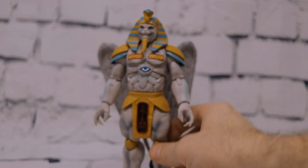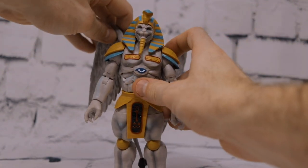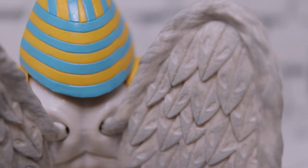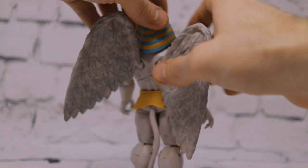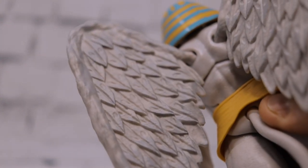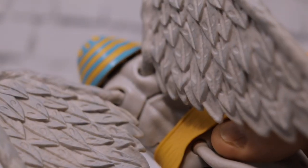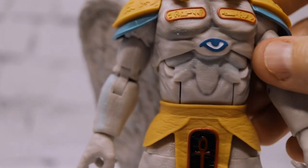He has quite a bit of articulation, which is great for this $29.99 premium price point. He has removable wings on the back with horizontal hinges, so you can bring them together, spread them out, or rotate them up. The wings have impressive articulation, good sculpting detail, nice line work on individual feathers, and a gray wash to make them pop against the traditional gray of his body.